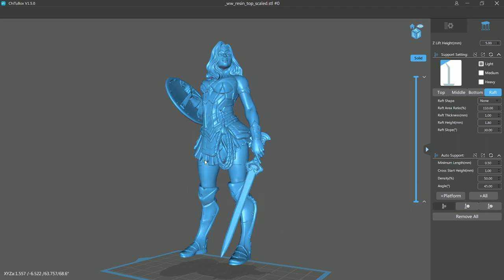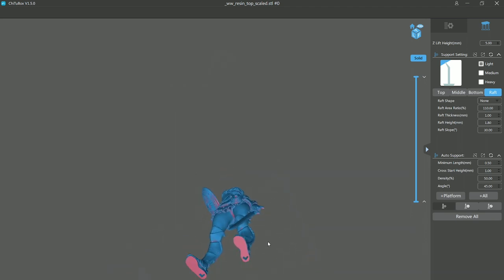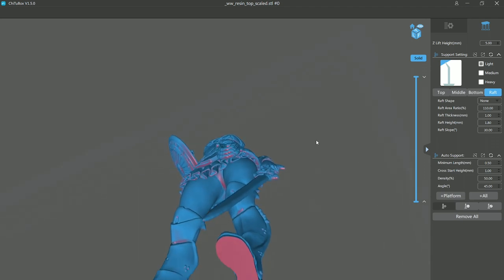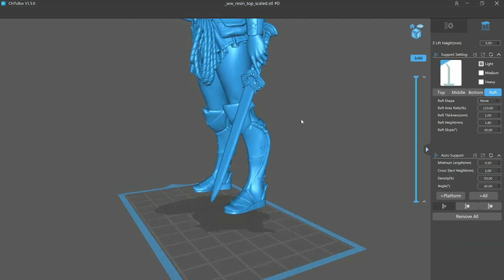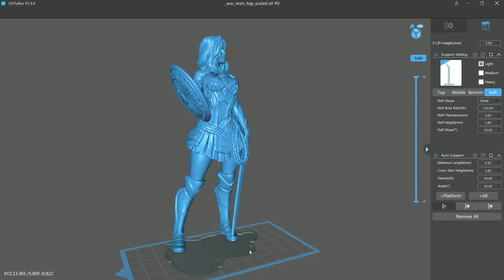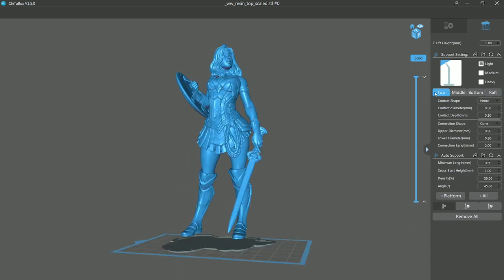Let's go into the support tab. I've already set it up because I don't want this to print flat on the bed — with the supports coming from here, the support base pieces will actually meld into her feet. So I want to raise this up, and I've got the Z lift set to five millimeters. The software is smart enough to highlight all the red spots that are places that could be a problem. I'm just going to let it auto-generate. For a model like this with a lot of detail, I tend to use the light setting, and I'm going to make sure I use a raft — I'll choose skate. What that does is place a little raft right underneath the entire model so all the base pieces cure right into that, giving you a much more sturdy support structure for your model.